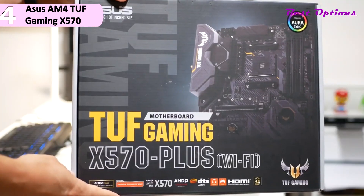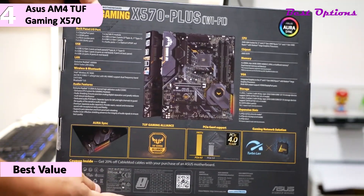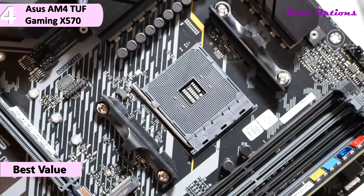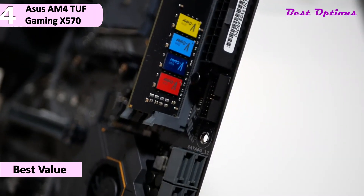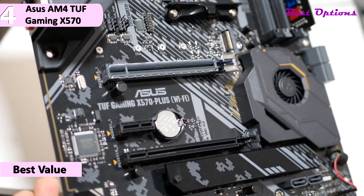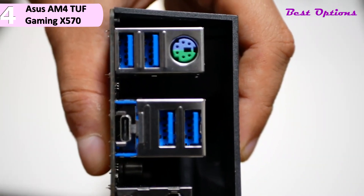In fourth place, we have the Asus AM4 TUF Gaming X570. Our pick for the best value X570 motherboard. At this time, it is priced at around $190. The Asus TUF Gaming is an AMD X570 chipset-based motherboard with a built-in Wi-Fi adapter; there is a non-Wi-Fi version of the motherboard. Functionally, they are identical in quality and design aside from this one change. The Asus TUF Gaming X570 uses a six-layer PCB and is an ATX motherboard using the AM4 socket for AMD Ryzen processors.